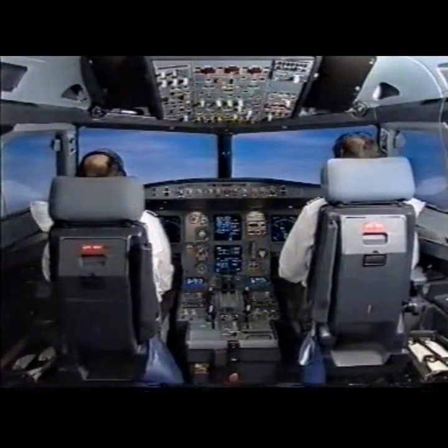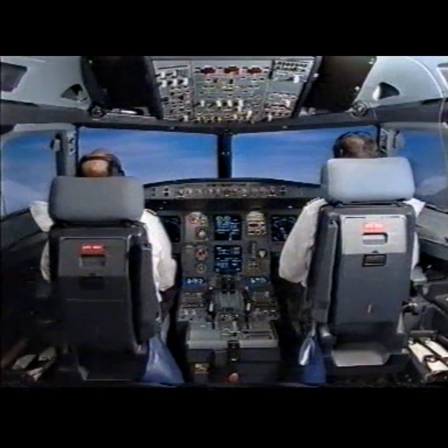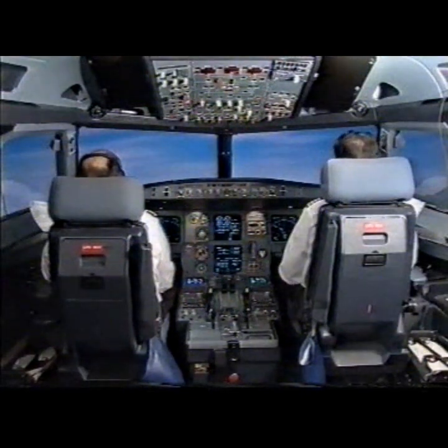ECAM actions completed. I have control. You have communications. You have control. I have communications. Speed select. VLS.